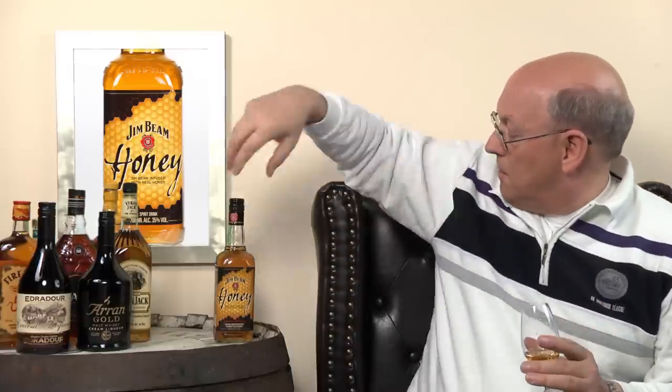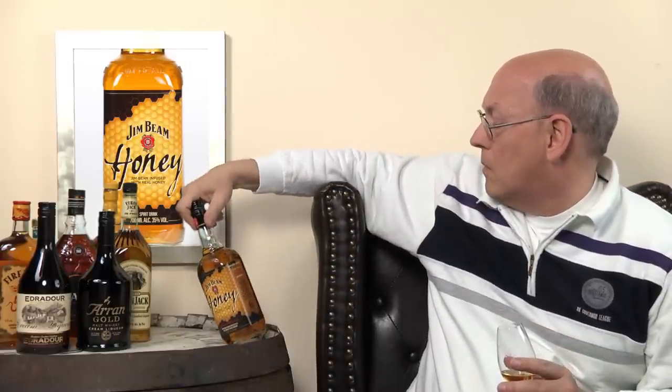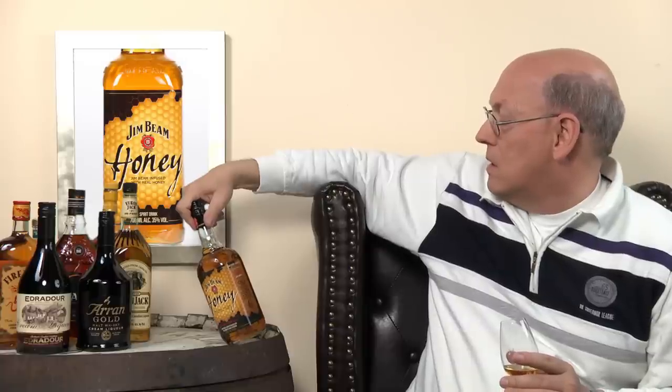They talk about honey — and not about spices, caramel, oak and vanilla. Sticky honey. On the nose, it's honey dominant — and now there's some bourbon in the back.